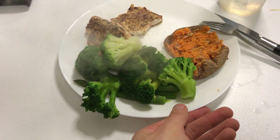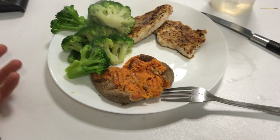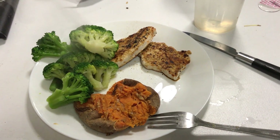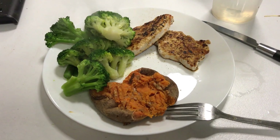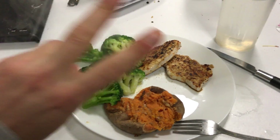Finished product — gonna enjoy this. I've got a busy afternoon, gotta go do some uni work. Hope you guys enjoyed the video, if you did please give it a like and see you in my next video. Peace.